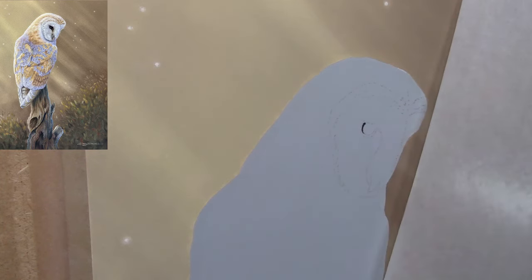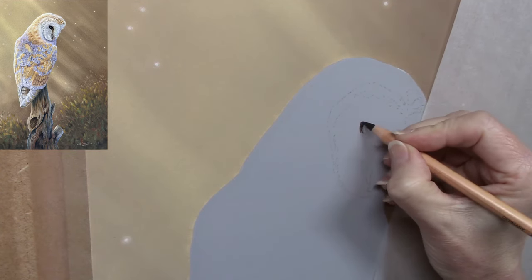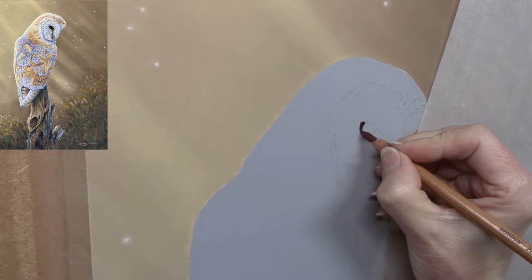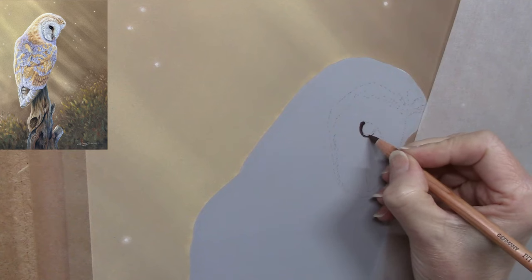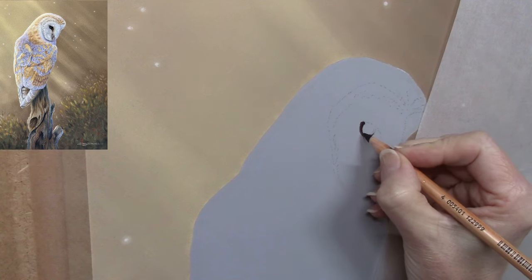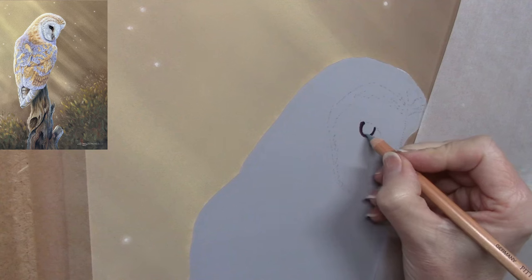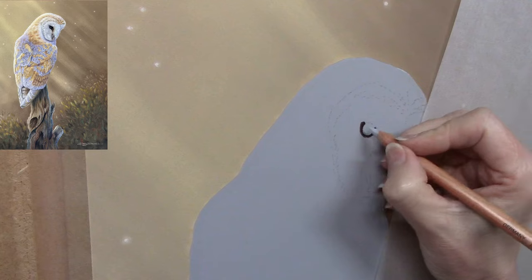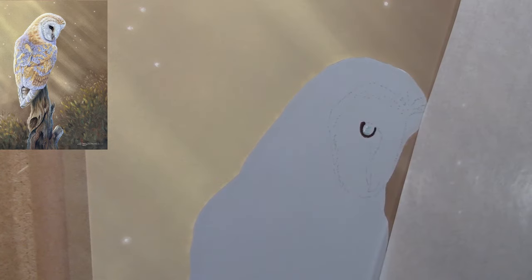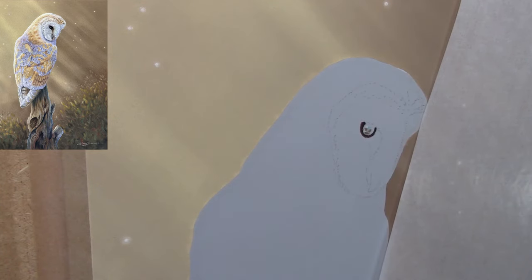Hi there, welcome or welcome back to my YouTube channel. Today's video is a little bit different — I've already completed the background on this piece, and throughout this video I'm going to be showing you how I worked on the actual subject, which is a European barn owl. To create the background, I taped a piece of Clairefontaine pastel matte paper to a board using acid-free framer's tape, then applied soft pastels in the form of pan pastels to create this out-of-focus background with a few highlights here and there. After finishing the background, I did the tree stump, and that was created using pastel pencils.